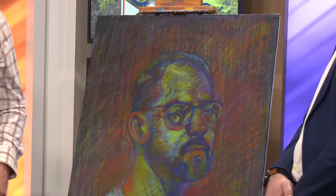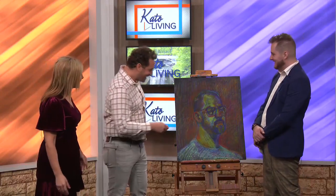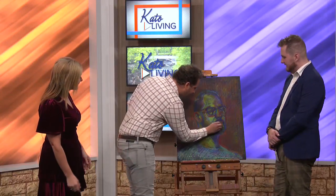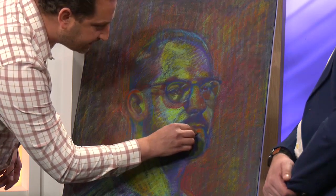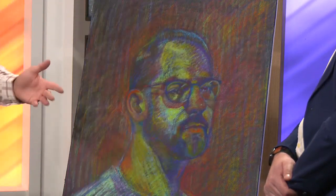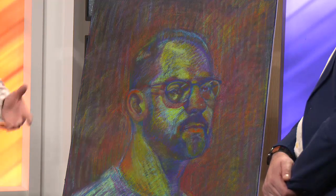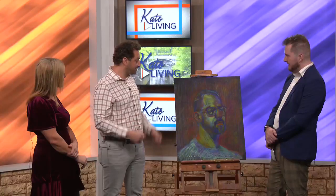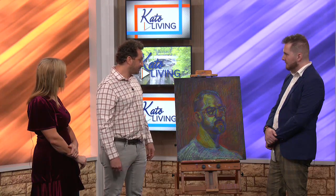It feels like we're here with Bob Ross right now! Bob Ross vibes, and I love it. What a compliment — I love Bob Ross. So we might add some of that orange here in the lip, add a little highlight, just to punch up that area. It's kind of wherever you want to take it, and the more you practice, the more you can kind of explore.